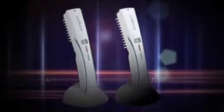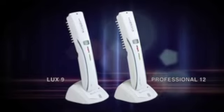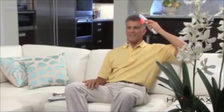The HairMax Laser Comb is a patented, clinically proven, low-level laser phototherapy medical device for the treatment of hereditary hair loss. The HairMax provides a safe and effective therapy you can use in the comfort and convenience of your own home.